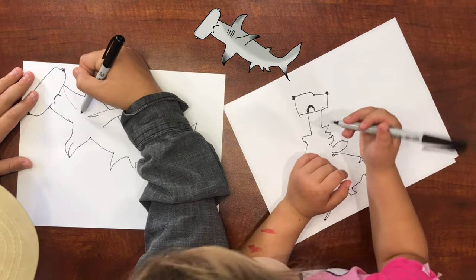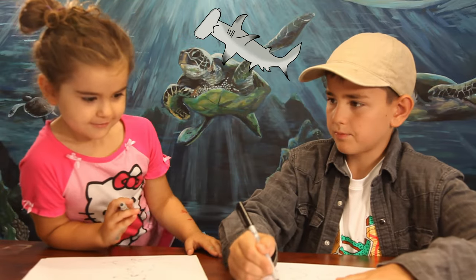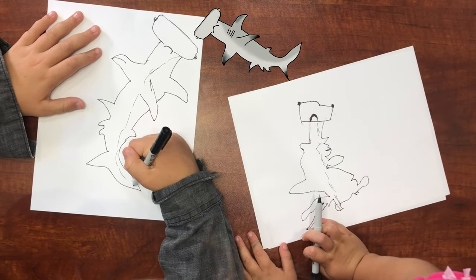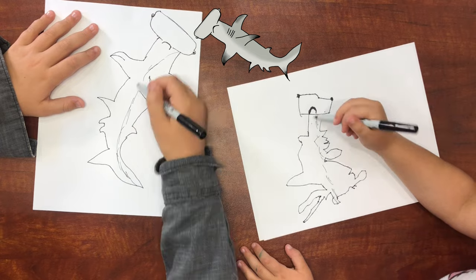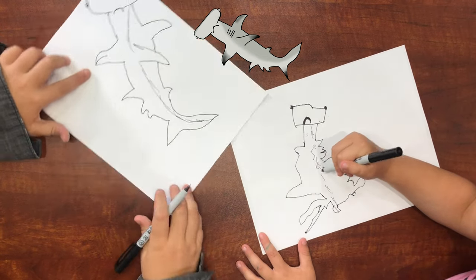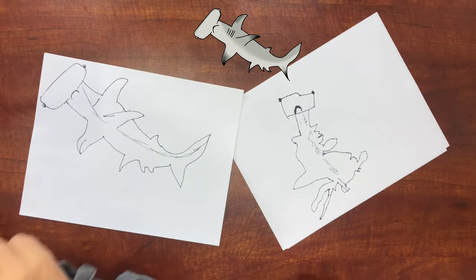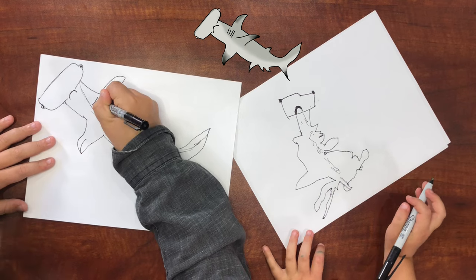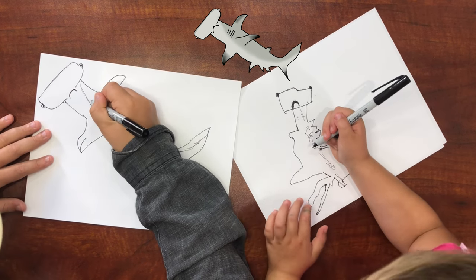Now we want to make a little line that goes from here. You want to turn it sideways so that it's easier. Look at mine — cool! And now do the gills. Gills are how they breathe underwater. So you want to make four gills: one gill, two gills, three gills, and four gills.